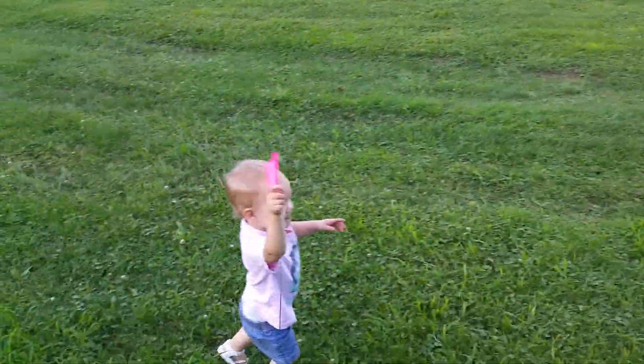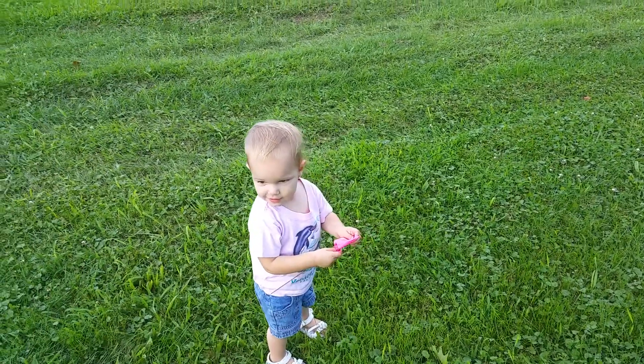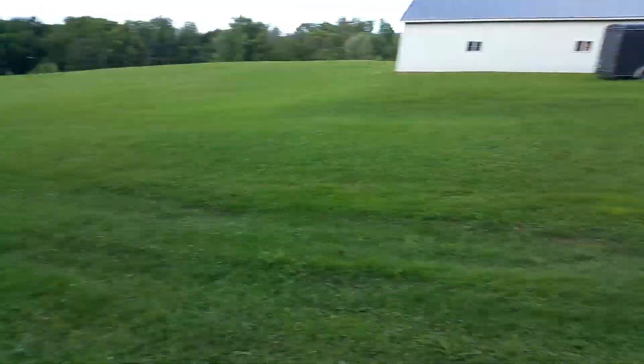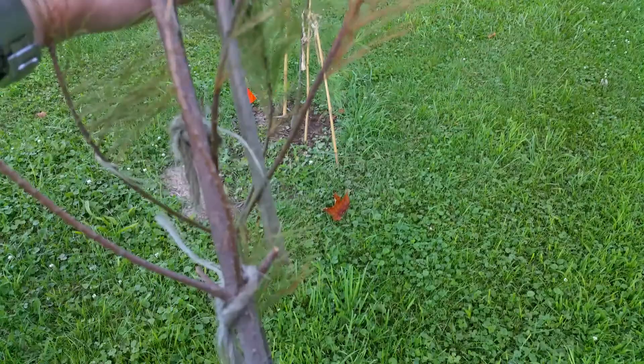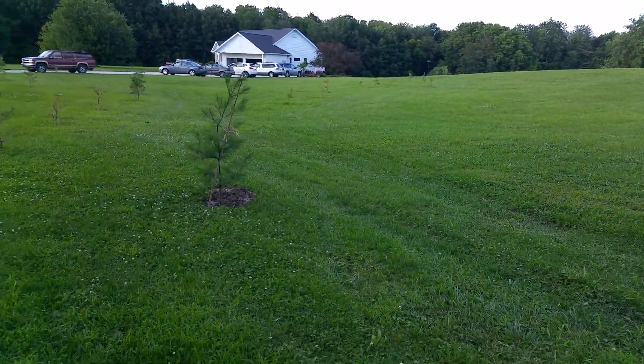Tonight Lydia and I are walking the tree path that we planted — all these pine trees. These are the newest ones that we bought, the potted ones. I've got in my hands another three that have died, and I think there might be another two more that are gonna die up there.